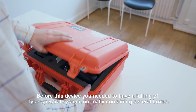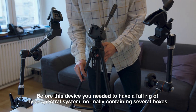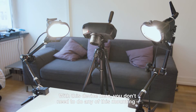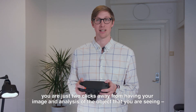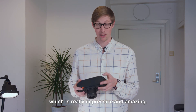Before this device, you needed to have a full rig of a hyperspectral system, normally containing several boxes. With this device here, you don't need to do any of that mounting — you're just two clicks away from having your image and analysis of the object that you are seeing, which is really impressive and amazing.